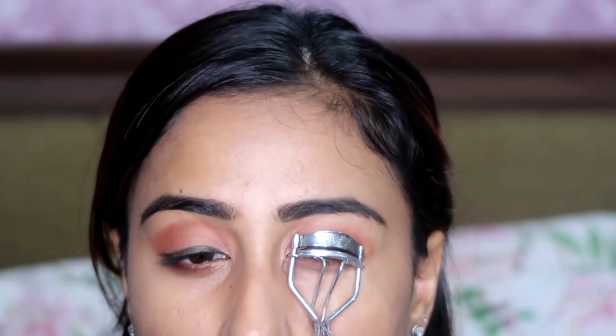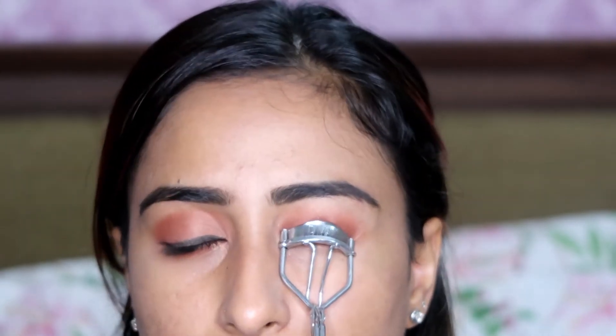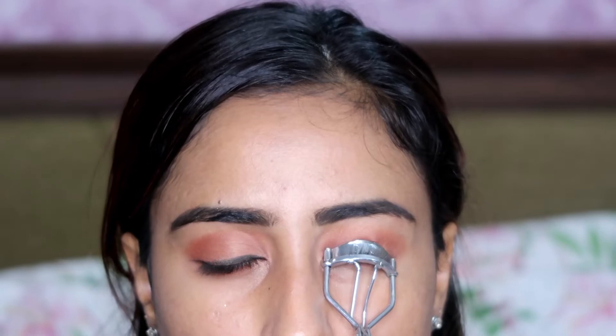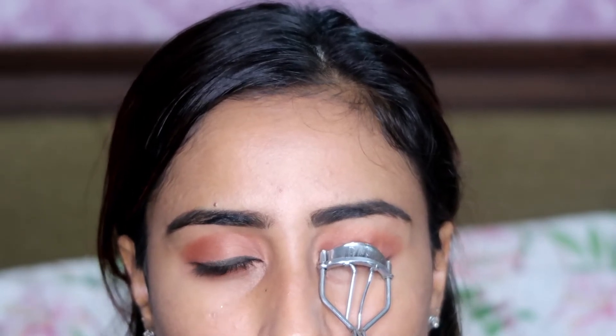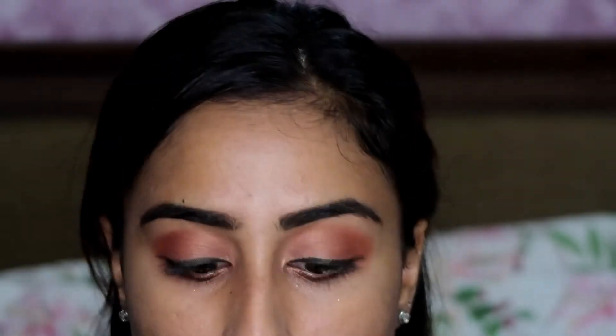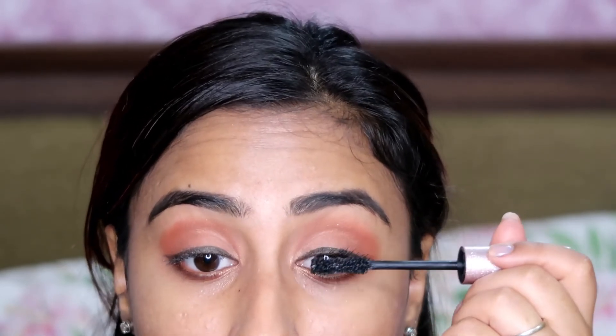The next step is the eyeliner — the eyeliner is going to make all the difference. After that, I go in with my mascara. I don't like using fake lashes, so this is another way to do it if you find fake lashes too difficult. I am using the Better Than Sex Mascara by Too Faced — this is one of the best mascaras I have used in a long time. Just a couple of seconds and it makes all the difference.